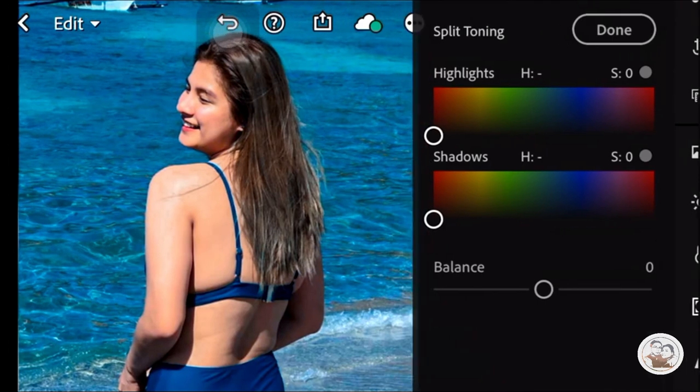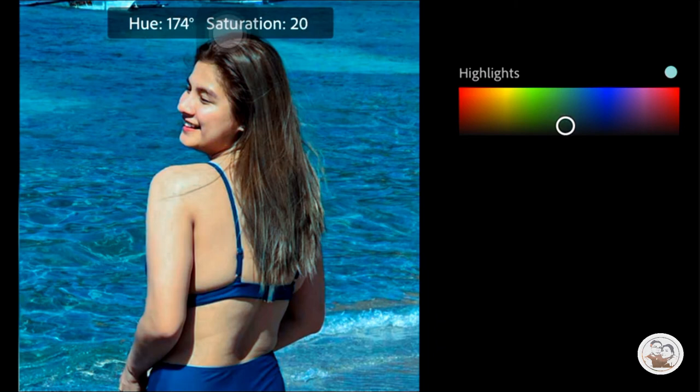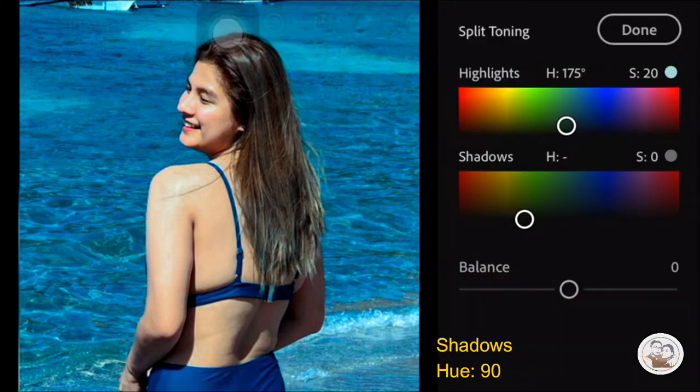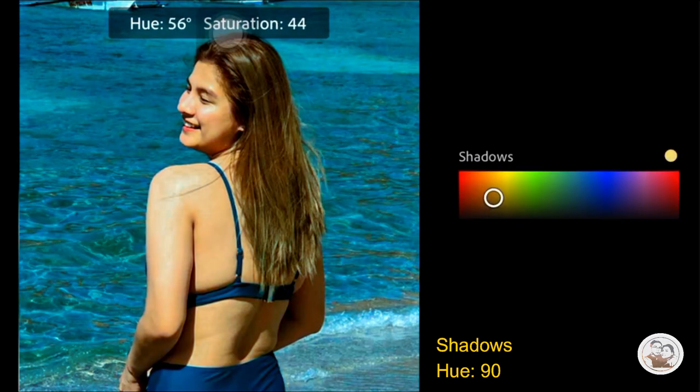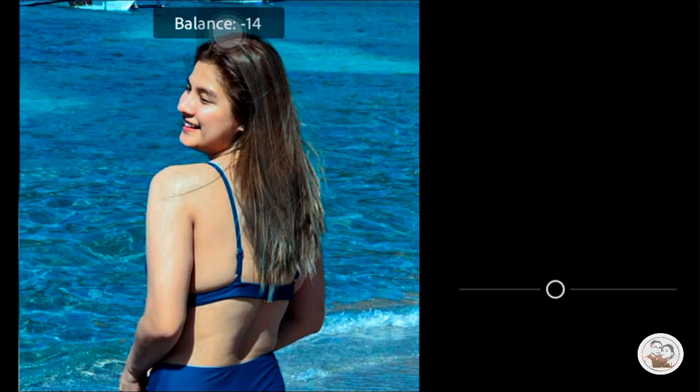Let's go with Split Toning on the upper right. The Highlights Hue is 175. Then the Saturation is 20. Then the Shadows Hue is 90 degrees. Then the Balance is Negative 44.